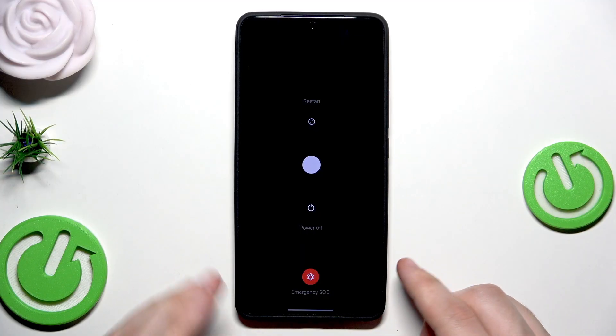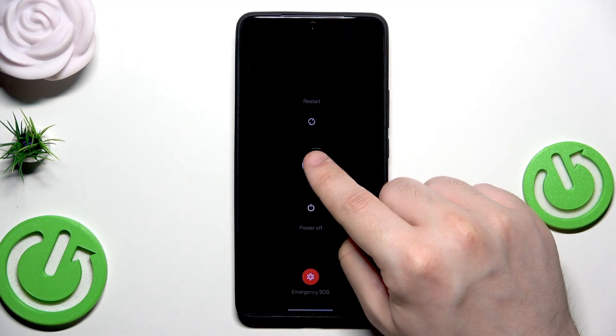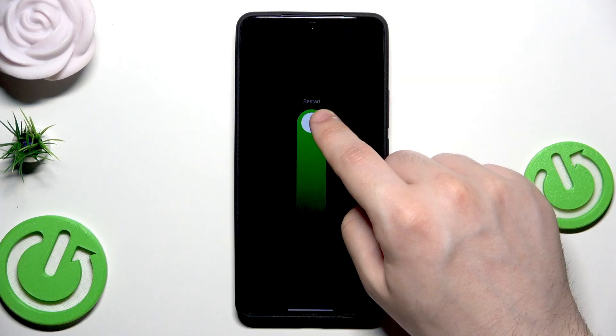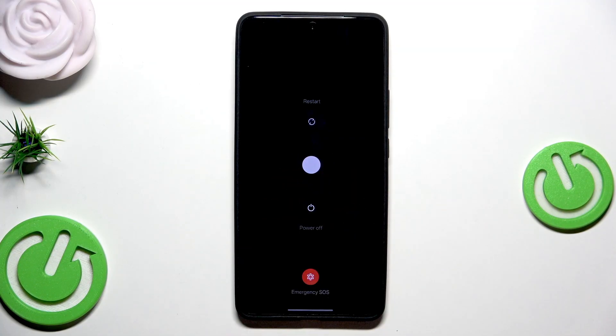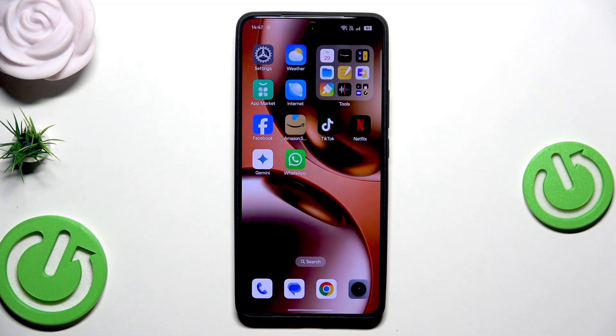Now we need to simply hold and drag this white ball into the restart — it's the above, up direction. Then simply release your finger, then your screen will go black. And within a few seconds the phone will be automatically turned on again and ready to use again.